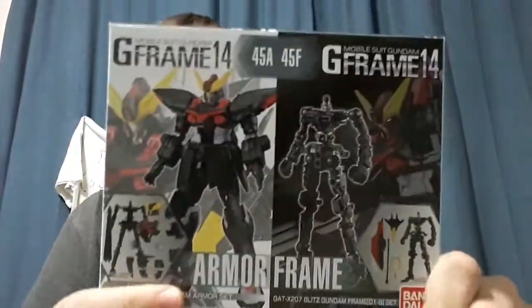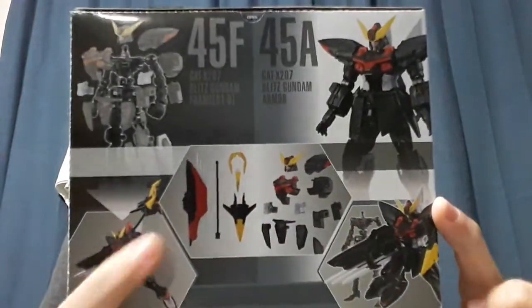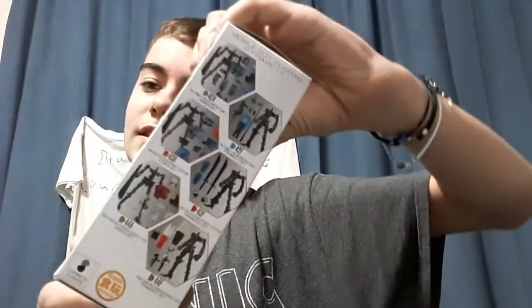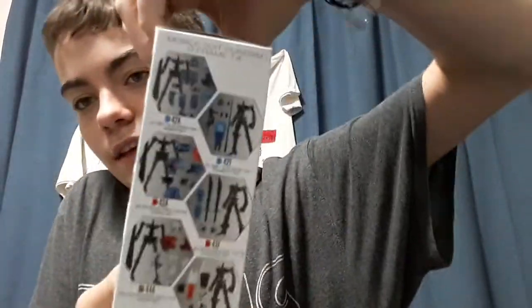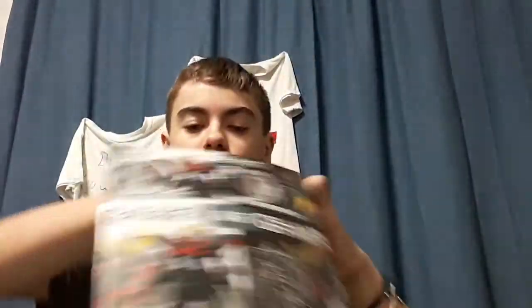He looks like he kind of reminds me of the Black Magician from Yu-Gi-Oh. He has some pretty cool weapons. I'm really excited to see and get into — oh yeah, I haven't shown you guys these, but here's the other guys that you can get from this series. Pretty awesome.